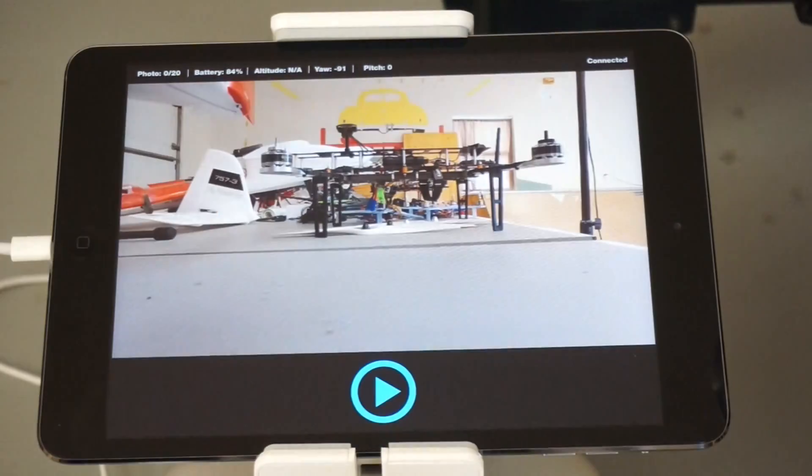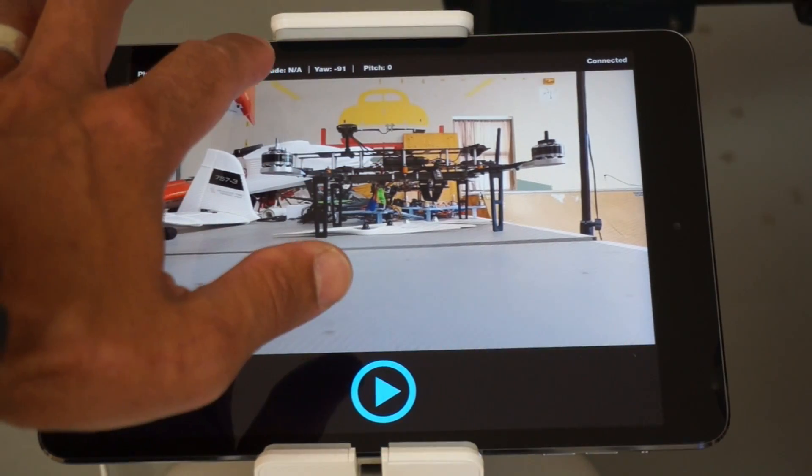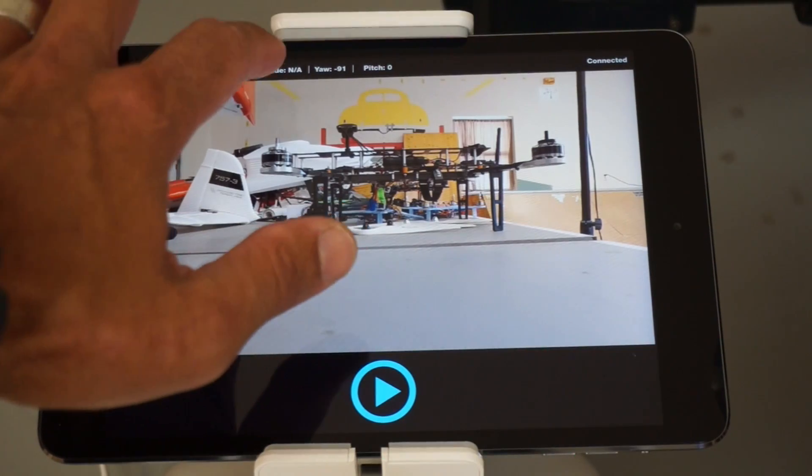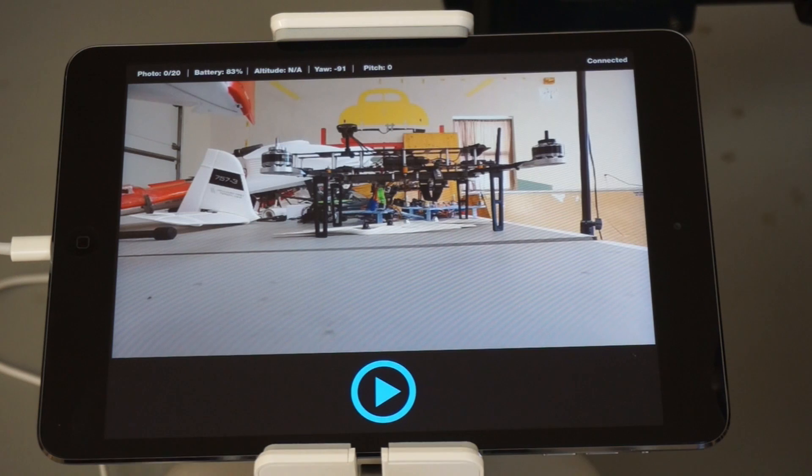You'll see that it'll connect and give you the FPV view, show you your battery status, altitude — which is currently a bug — and we have the yaw and pitch of the gimbal, and then a play button to start the panorama.